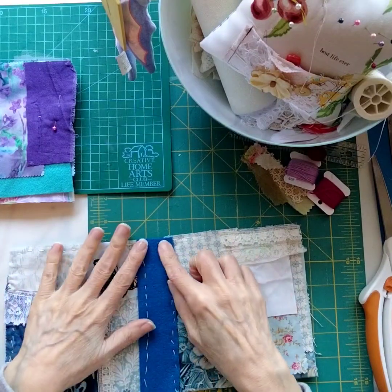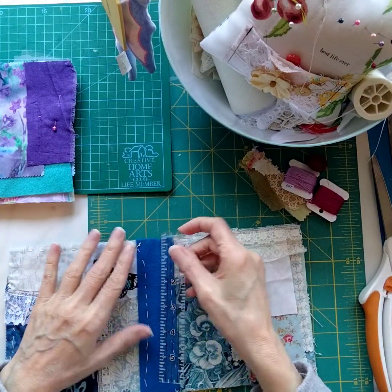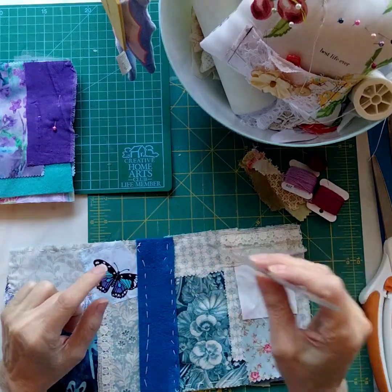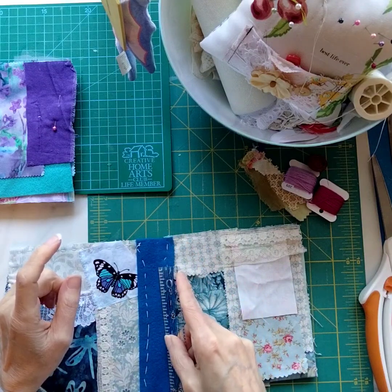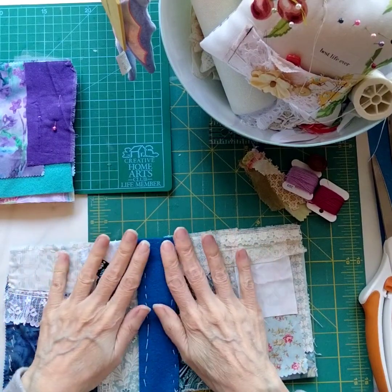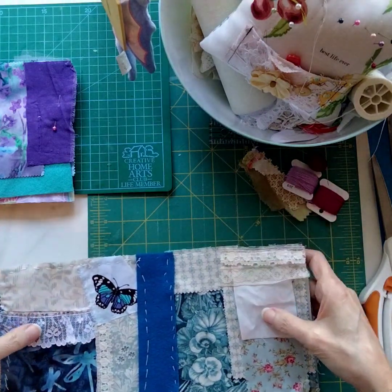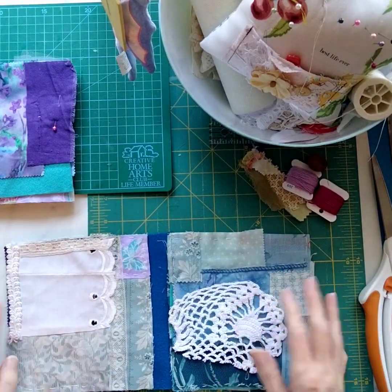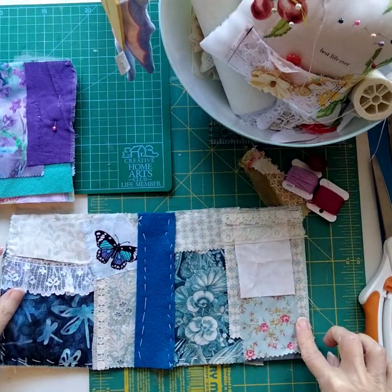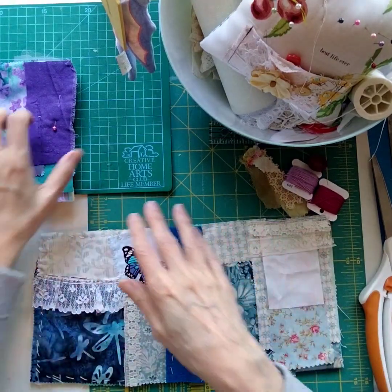To make the hinge piece, I cut a piece of felt measuring six and a quarter inches long and one and a half inches wide. The two pages are six inches, so the hinge is just a little taller at six and a quarter. I laid the pages down flat, put the piece of felt on top, and pinned it into place at top and bottom, deciding how much to overlap onto the page.